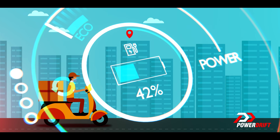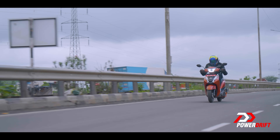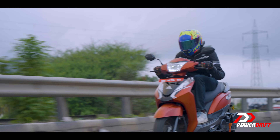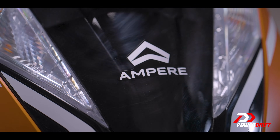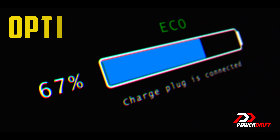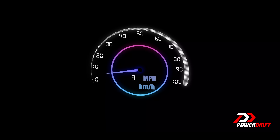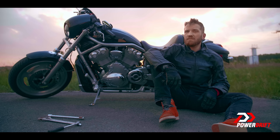When your EV is low on power, it is crucial that it utilizes the available energy efficiently for a smooth and safe ride. The way Ampere does it is by using a battery saver called Limp Home Mode. It optimizes remaining power, maximizes regenerative braking, and may limit the speed. This prevents the rider from being stranded on the roadside.